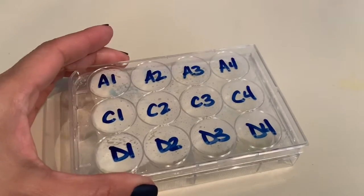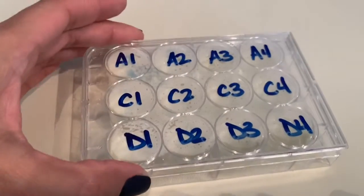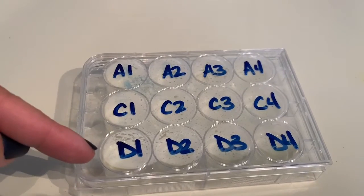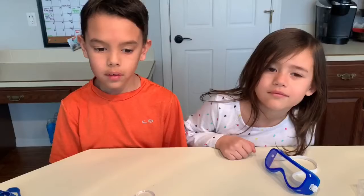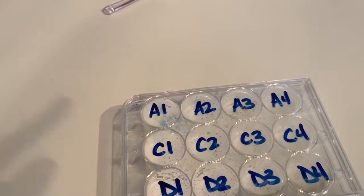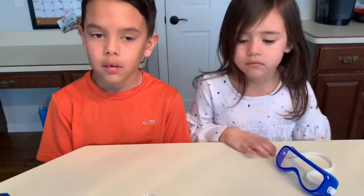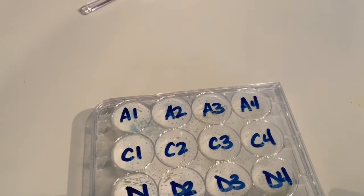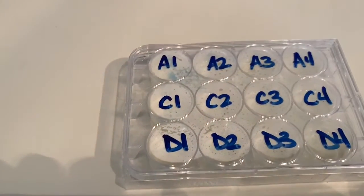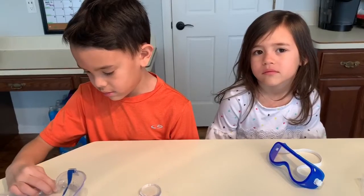Our culture medium has set up — it's kind of turned into gelatin, so it's ready to go. I labeled the top with a dry erase marker: one, two, three, four for Audrey, C for Cameron, and D for dog. We've decided we're going to go outside, find some dirt and put our finger in it. In spot one we'll touch with straight dirt on our finger, then rinse with water and touch the second one, then wash with soap and water and touch the third, then use antibacterial, and see the differences between each step.